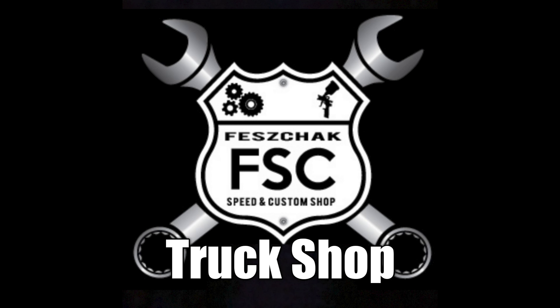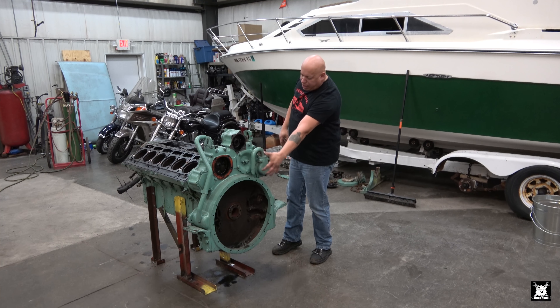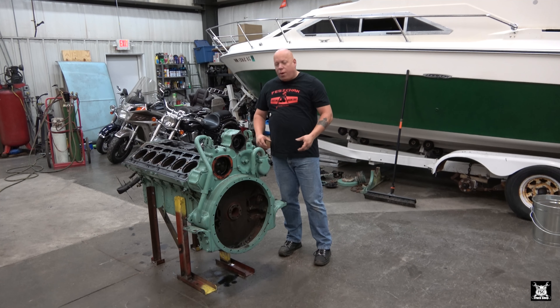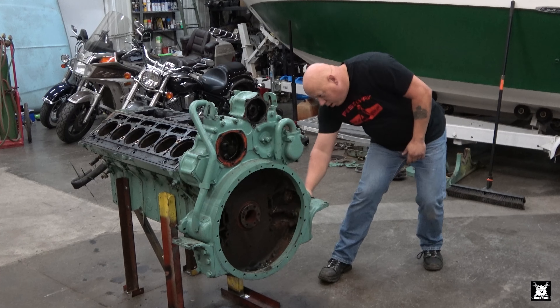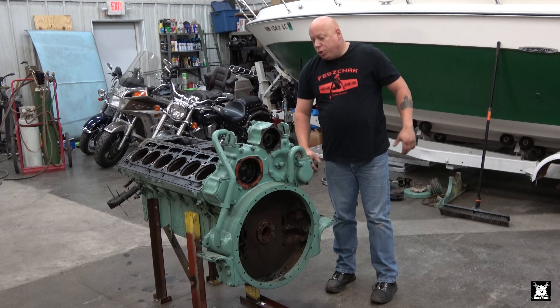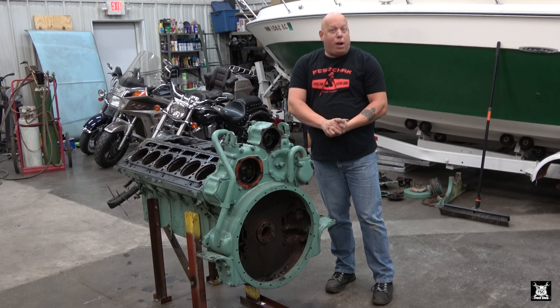Today the idea is to try to get started on getting this rear bell housing and gear case assembly removed from the block, so we can determine whether this block is worth anything or not - because it does have a crack right in here along the side. I want to send it out to the machine shop and find out: do we have a serviceable block, or just a big pile of parts?